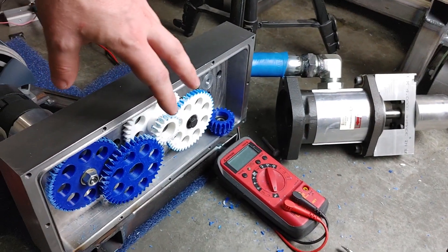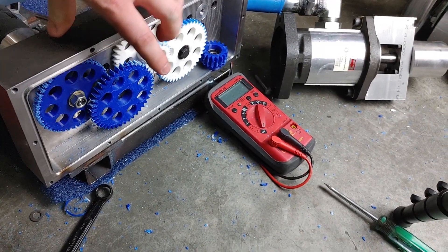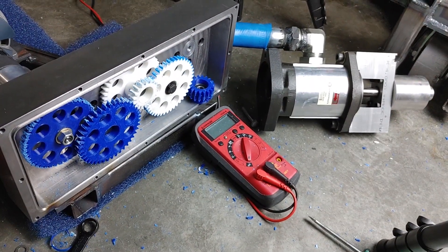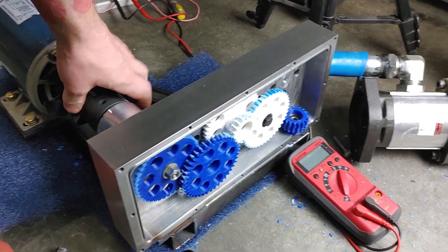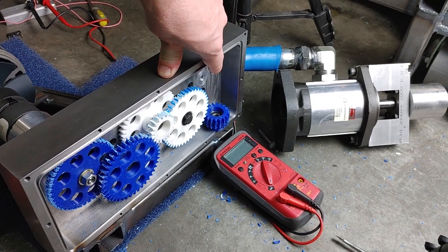In this test I want to try and find the highest speed. Each ratio of these gears is 1 to 2.3, and over 5 gears that is 1 to 29.6. So if I input 8,400 RPM, I'll theoretically get a quarter million on the output.